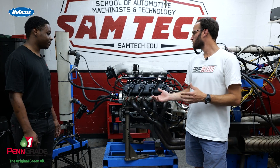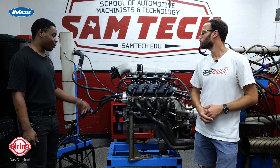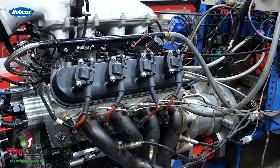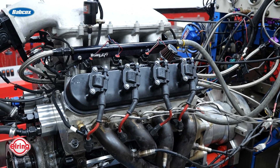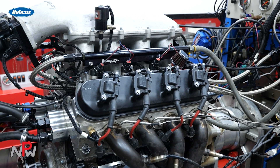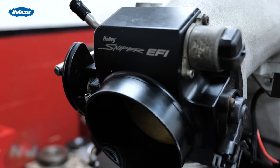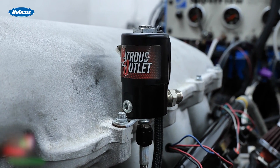Walk us through some of the stuff you did on the build in terms of machine work and the components you chose. So as far as components, I went with a SCAT four-inch crank, also SCAT rods. It's got Diamond race pistons in it. For rockers, it's got 1.7 rocker ratio from Yella Terra. Holly high-rise intake, Holly Sniper 92mm throttle body, and a nitrous outlet kit.